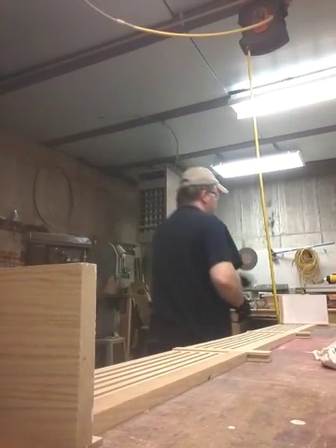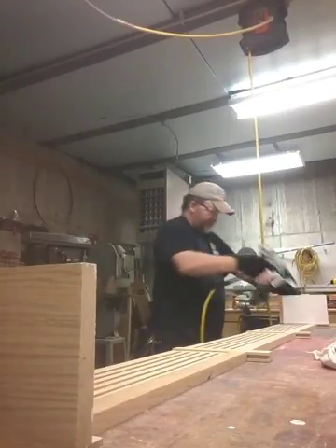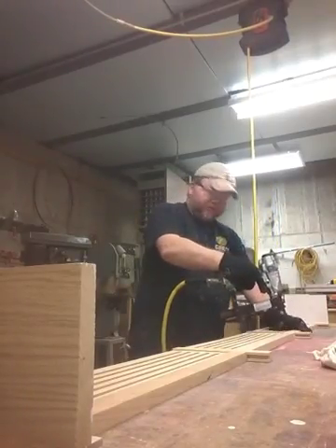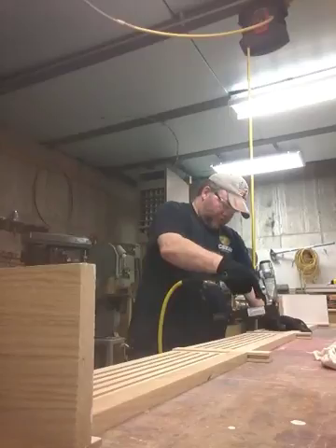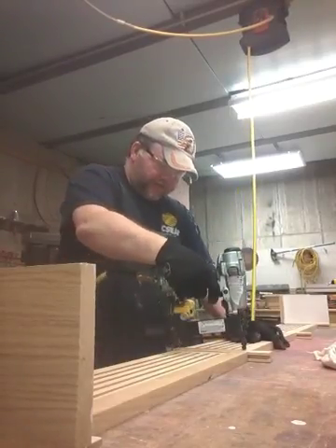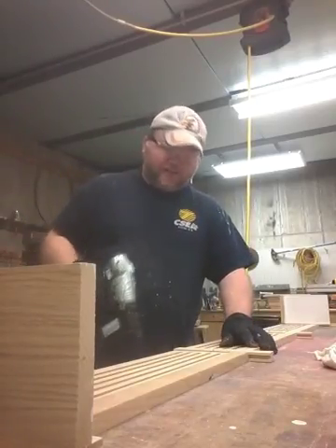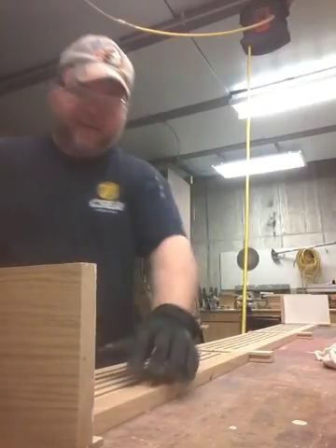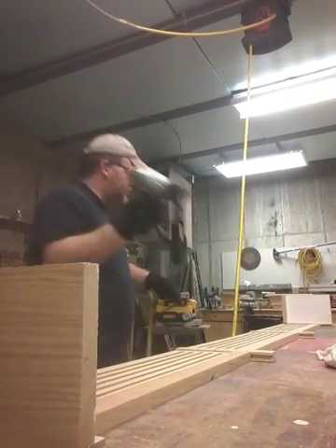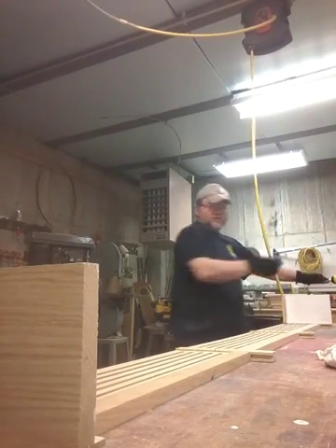Now I'm going to get a stapler with a half-inch stapler. Just tag this in so they don't go through the other side. This is just going to hold everything together so I can stand it up, and I can put it on top of the top and then nail the top down. Okay, that's done. I'm going to be here to my inch in the core. Done.